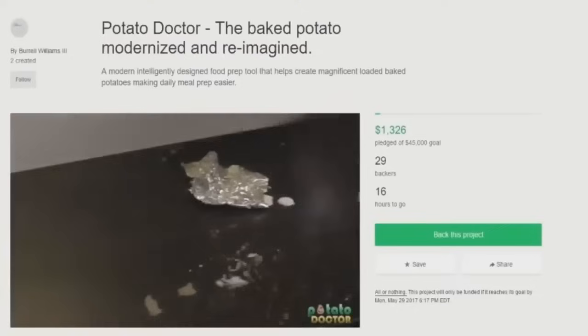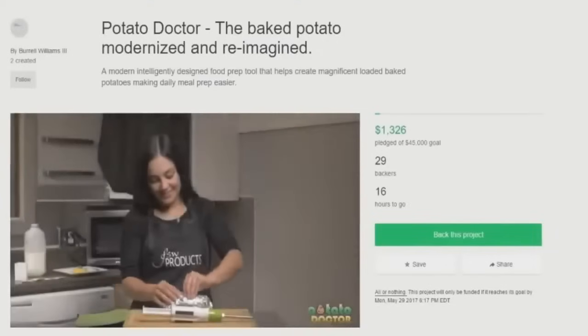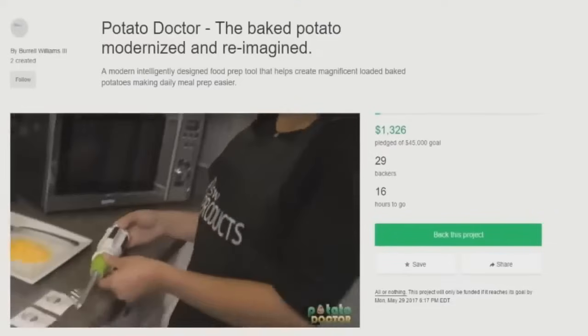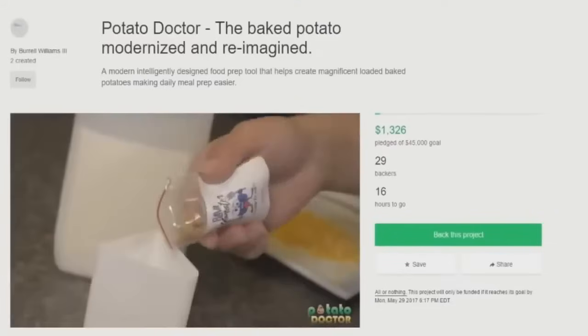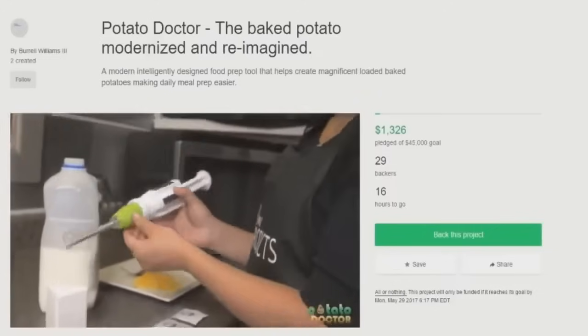That looks pretty damn good to me, but the baked potatoes I make can't afford healthcare, so they can't go to the Potato Doctor. Step 2: mix your desired seasoning with a liquid — either milk, water, butter, or whatever the recipe requires. Pour the seasoning mixture in the bottle of the Potato Doctor. But why? Why wouldn't you just take those ingredients and put them in the potato? They'd be fresher and you wouldn't need to go through this extra step.